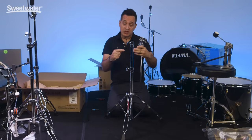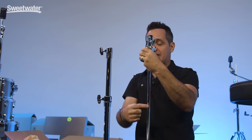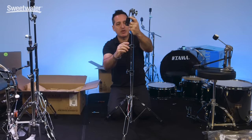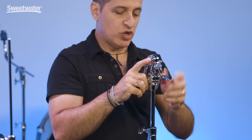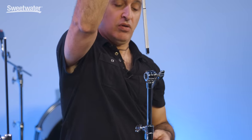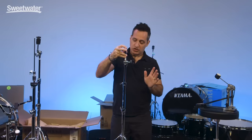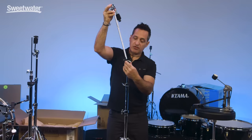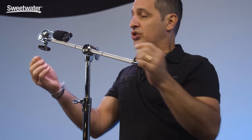For the Pearl boom stand, the only difference is that the boom arm is actually already packed inside the tube. So take the boom arm out. First attach this tube to this piece — tighten her down. This is where it loosens, so pull the boom arm out. When you want to pack it back up at the end of the night, just put it back inside the tube like that. Make sure it's loose enough, put it in just a little bit, turn it to whatever angle you want, put the boom arm all the way through, tighten the wing nut, and you're good to go. Up here is your cymbal tilter.